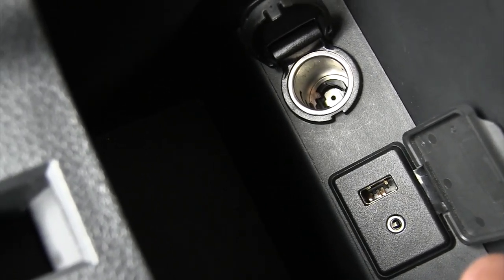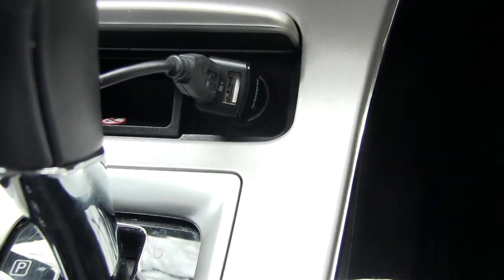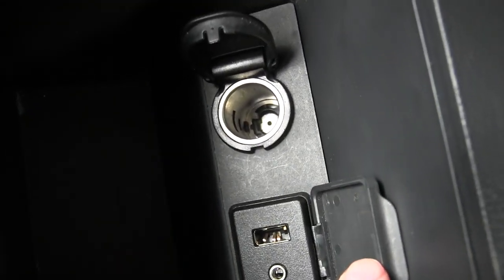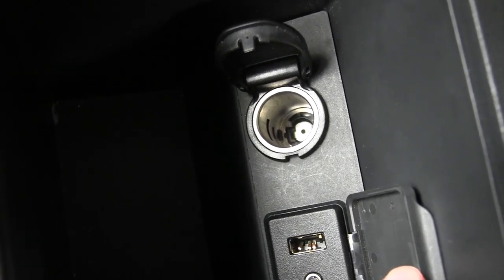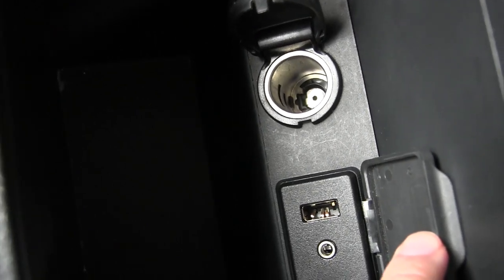I could get a USB port that goes into the cigarette lighter, which I have over here. Very handy, but I just kind of have a thing about, you know, if I can replace this and make this work somehow — even though I don't have a lot of knowledge about cars — that would be pretty cool if I could do that myself instead of taking it to a dealership and getting something like this fixed for 300 bucks.